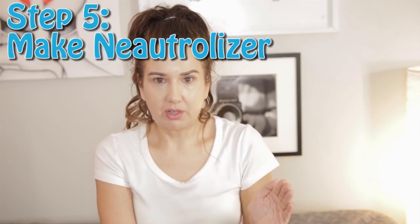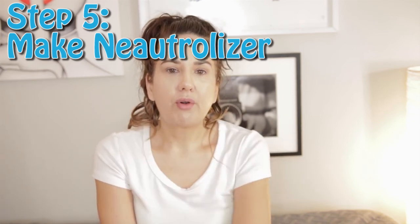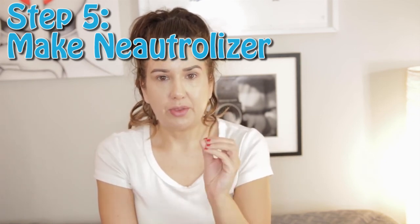Step four: you want to make sure that you wash your face. Make sure your face is nice and clean prior to your chemical peel. Use a washcloth or your miracle cloth — don't exfoliate, just make sure you get all of your skin nice and clean and dry.